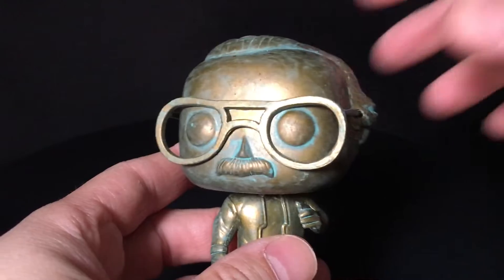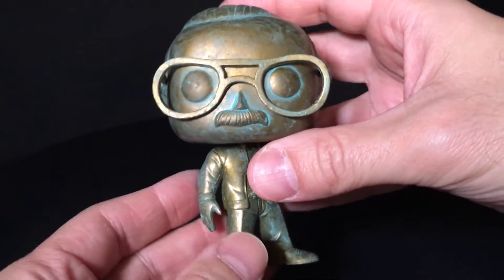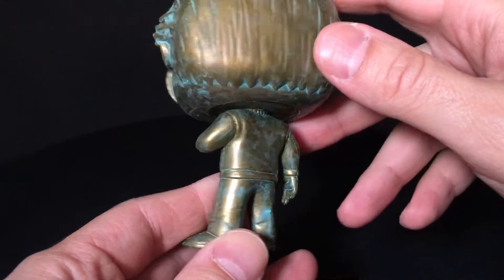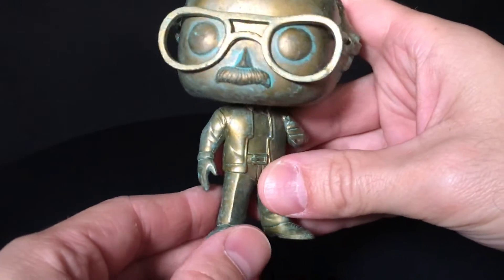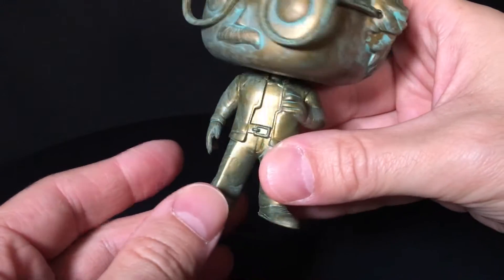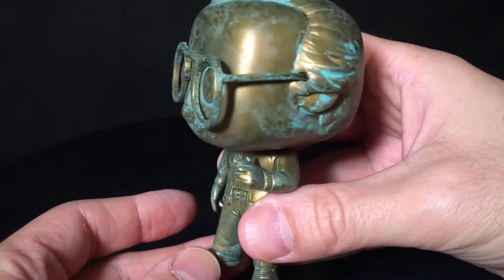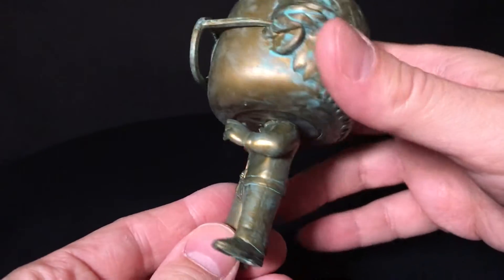The sculpt is cool — I feel like it's good and indicative of Stanley. It looks like him in Funko Pop form. He's got a little finger out; I'm sure he's saying 'Excelsior.' He's got a nice jacket on, his glasses look interesting, and yeah, the sculpt is fine.